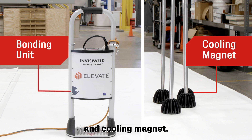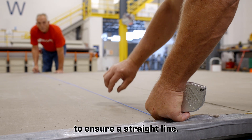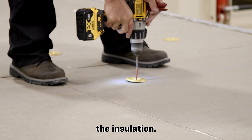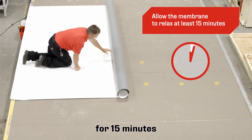the unit and cooling magnet. Before installing plates, chalk a line along the insulation to ensure a straight line. The three-inch round InvisiWeld coated plates and fasteners hold down the insulation. Allow the membrane to relax for 15 minutes.